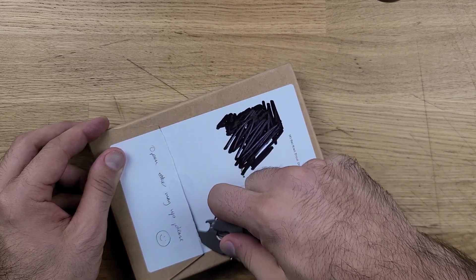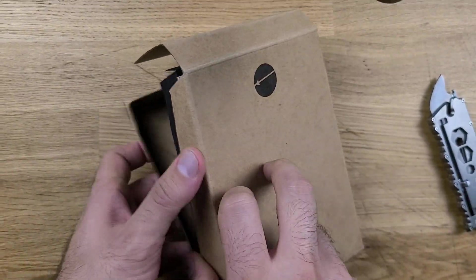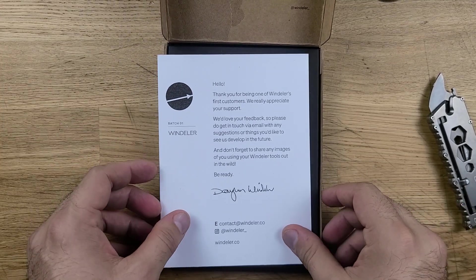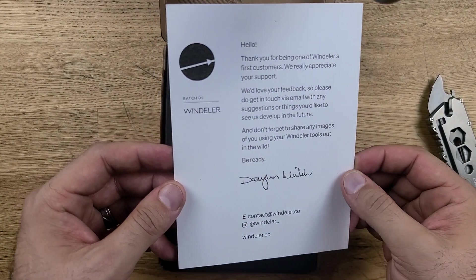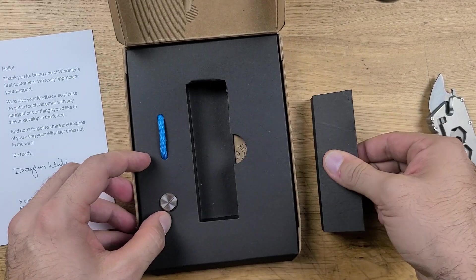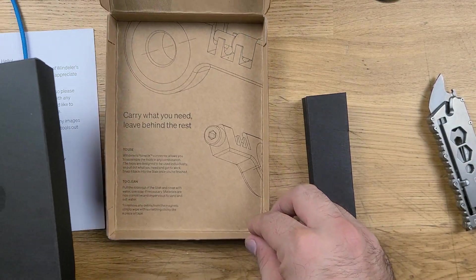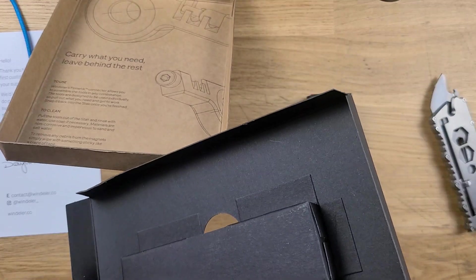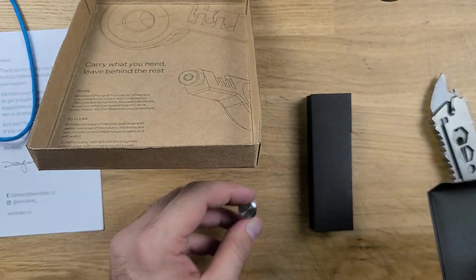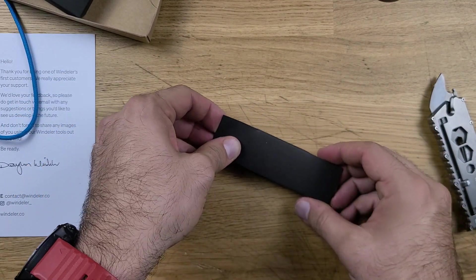So we're going to use the utility knife today to open this. It says open this side up — like that. That's a nice unboxing. We got a note: 'Thank you for being one of the first customers.' The whole thing comes like a stack like that. Got to forgive me, there's someone outside having some fun. And there's also a lanyard bead included. That's cool, I like that. I'm very excited about this.